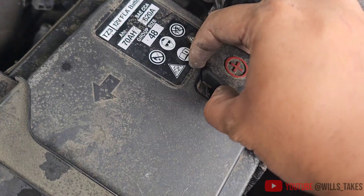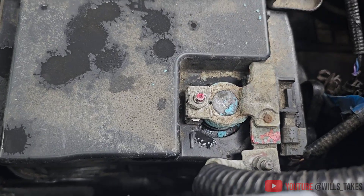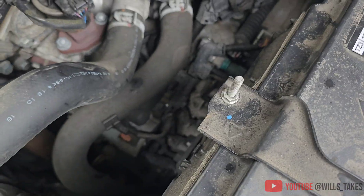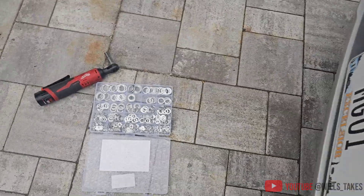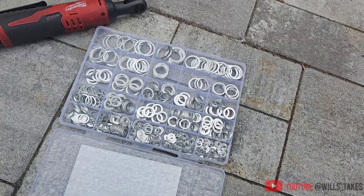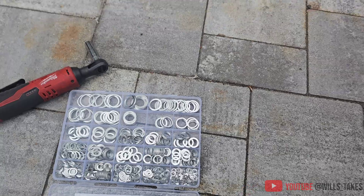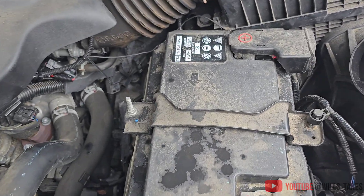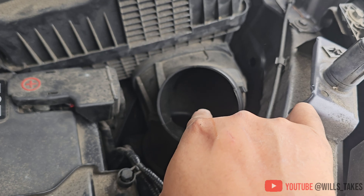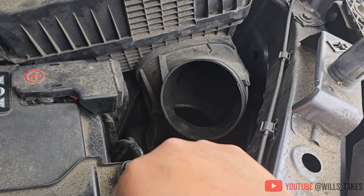Just another tip: the little washers that go on the bolts for the battery terminals love to get lost. In case that happens, get yourself one of these sets of oil crush washers — they also work as bolt washers. I have a link in the description for that. Also make sure you don't lose any of your clips in there, because getting stuff out from there is a pain. Trust me, I know.